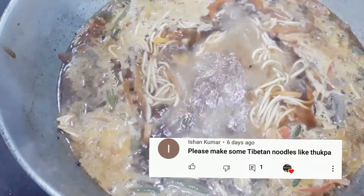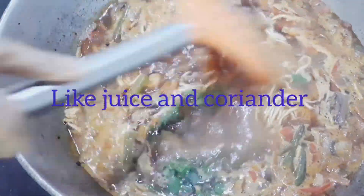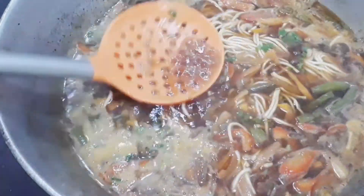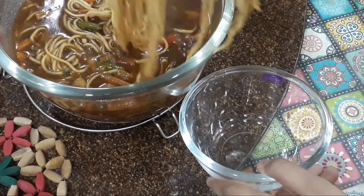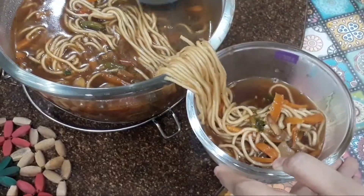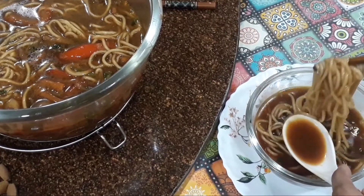A special shoutout to my brother who requested this thakpa — thank you so much! Then I added some lime juice and coriander. Now it's ready — serve it hot and let me know in the comments if you liked this recipe and what variations you would make. The non-veg version is also amazing — tell me if I should share that!